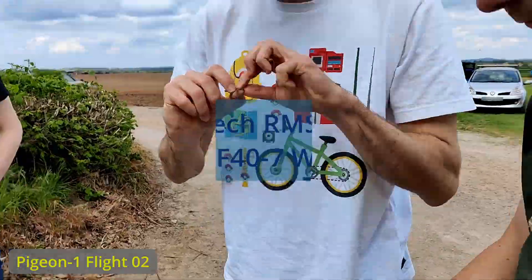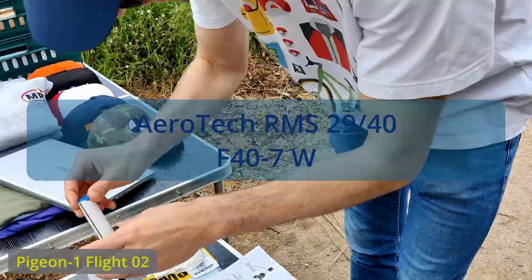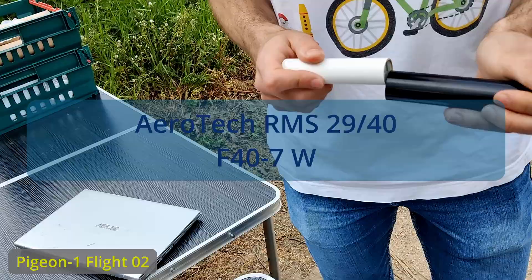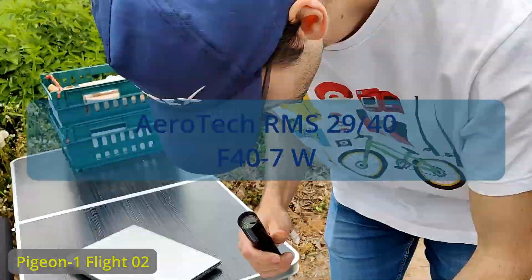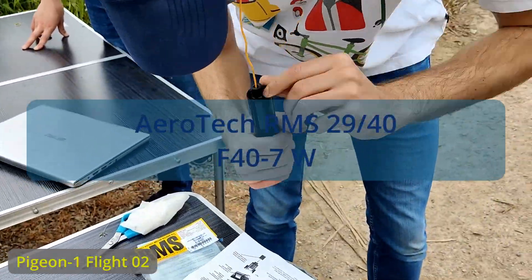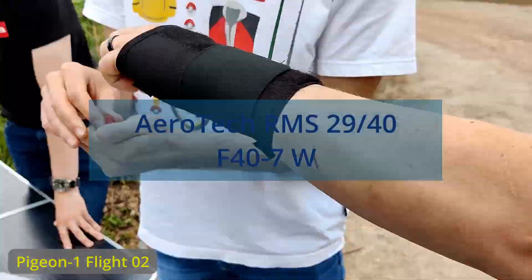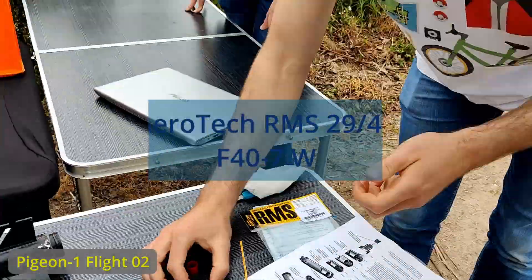Welcome to these new flight highlights from Pigeon 1 Flight 2 from May 2022. This flight was powered with an Aerotech F47W motor. It was the first time for me flying with an Aerotech RMS motor and it was quite an experience, quite similar to the Cesaroni motor, like the bigger one from Pro 75, where you have to assemble the grain and the propellant reload basically.